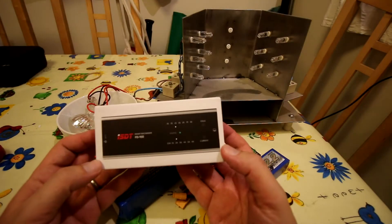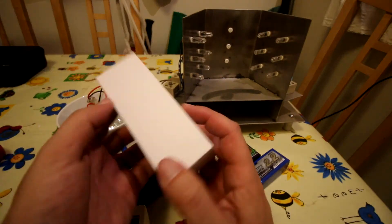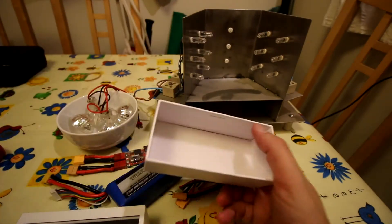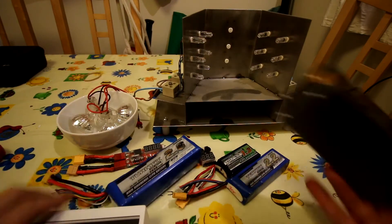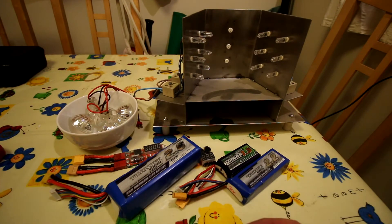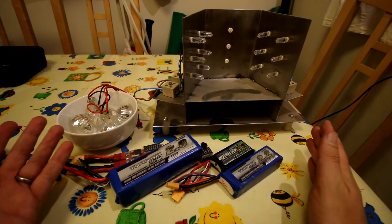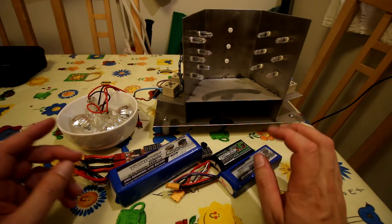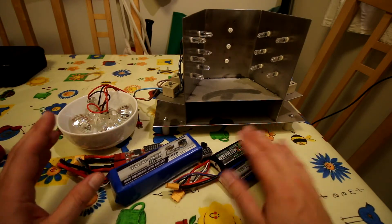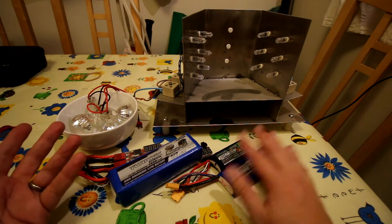I wanted to do a quick review of this ISDT battery discharger, which I bought because I've struggled with discharging batteries for a few years. The main issue is when you have LiPo batteries like these - ideally you charge them up, the weather's perfect, you go flying, and when you come home they're all roughly at storage charge, which is around 3.8 volts per cell - typically what they'll come down to after a flight.